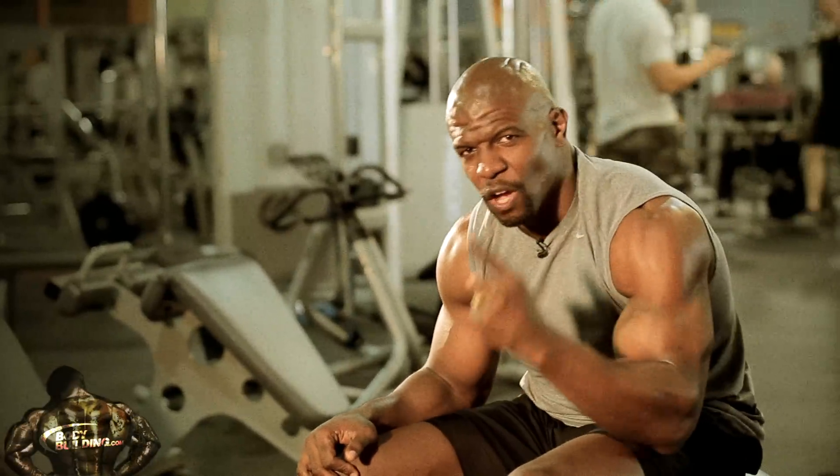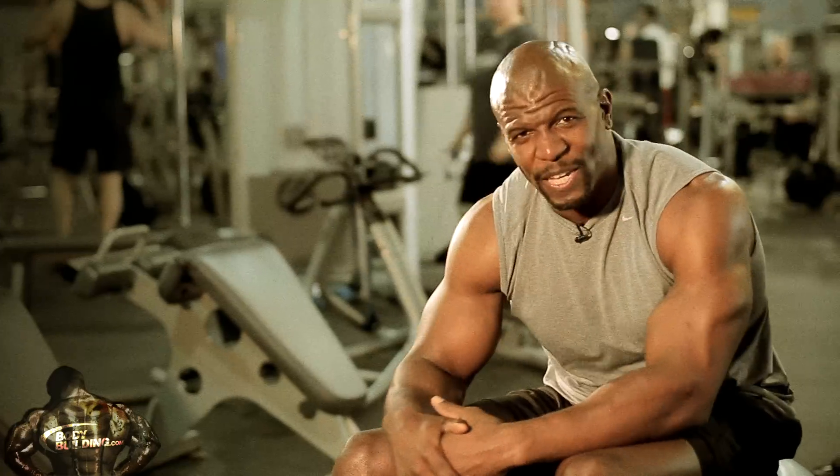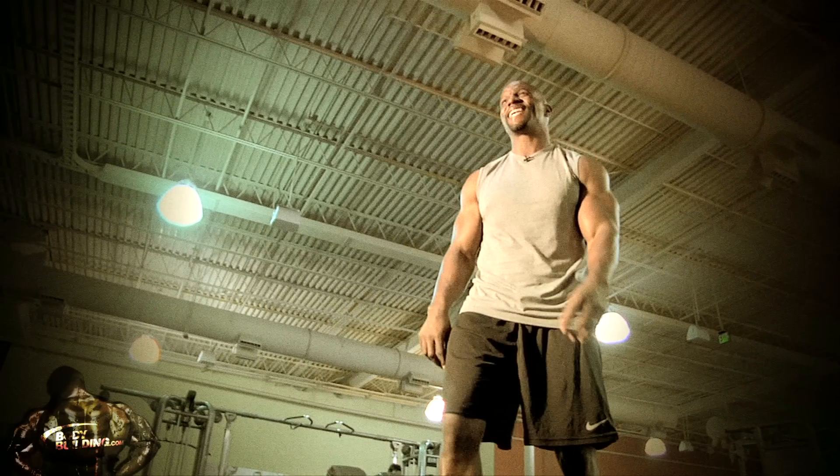One more — the last one of the day. This is where all the gains happen. Fourth quarter, five seconds left. Here we go, let's take it all the way in. That's it, y'all — you did it, you made it. You got the cobra back. Thank you for doing this with me. If you want to incorporate this workout into your daily routine, please check out the page below. I'm Terry Crews, and for more content just like this, check out Bodybuilding.com.